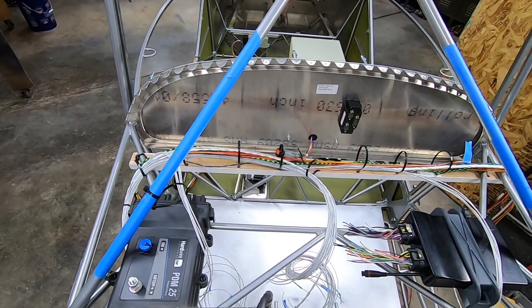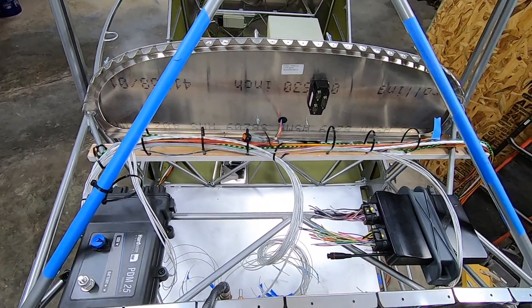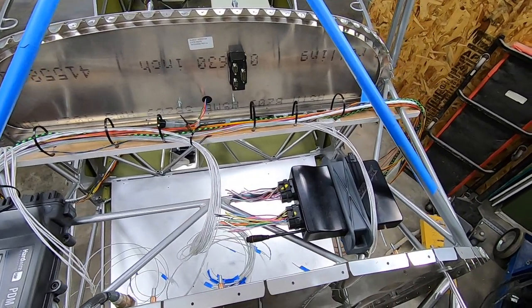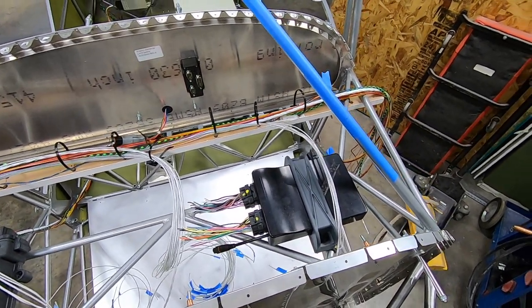Keep in mind I'm just an average guy just like all you guys out there. I don't consider myself an expert. I just enjoy the process of sharing my experience as I navigate building this aircraft.